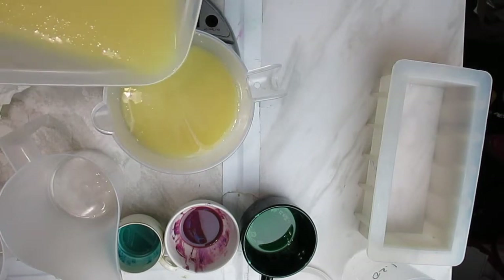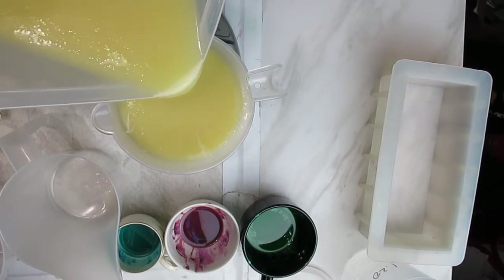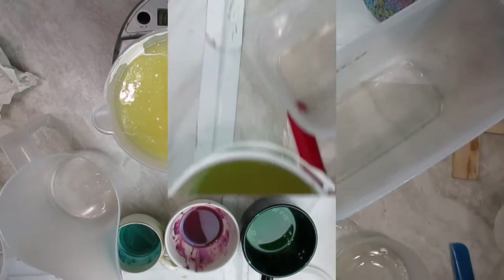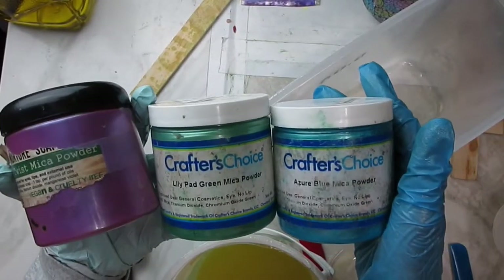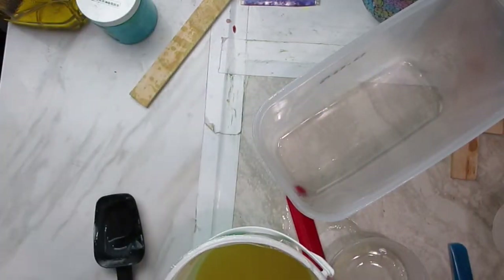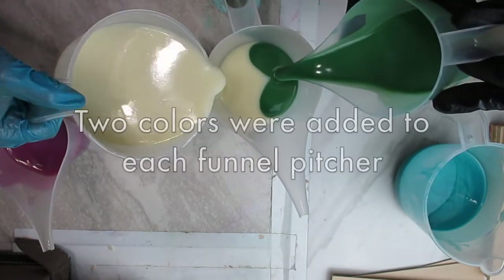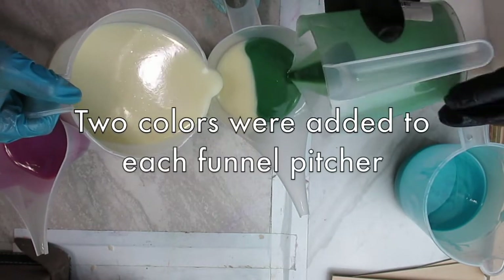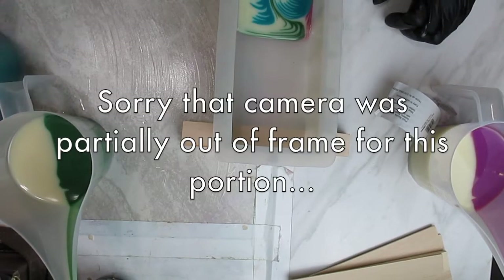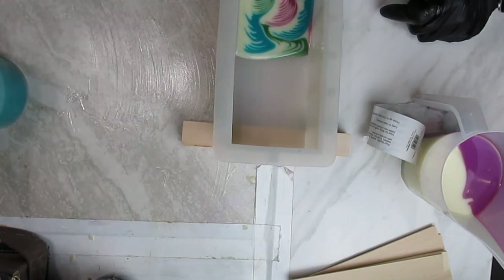We needed the most of the white, of course. I'm using a white mica instead of titanium dioxide to avoid any early acceleration that titanium dioxide can sometimes cause. I think it was Winter Snow mica from North Shore Soap. I'll list everything I used in the blog post accompanying this video — you can find the link in the description box.